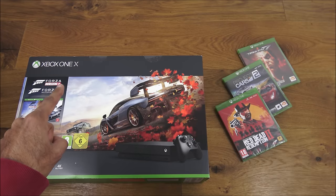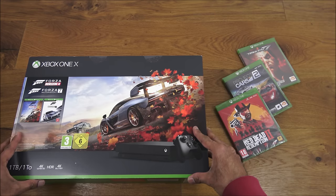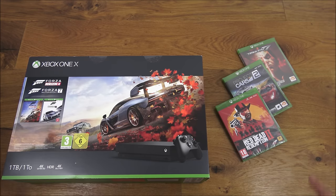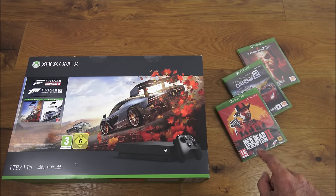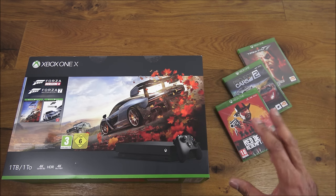Hi there, today we're unboxing an Xbox One X — details are in the description below for anyone thinking of purchasing. I actually purchased this on a deal over Christmas here in the UK. The main package comes with Forza Horizon 4 and Forza Motorsport 7, together with three additional games: Tekken 7, Project Cars 2, and Red Dead Redemption 2. I purchased this on an offer from Currys in the UK for £399 — quite a bargain, because with the games sold separately this would be over £500.